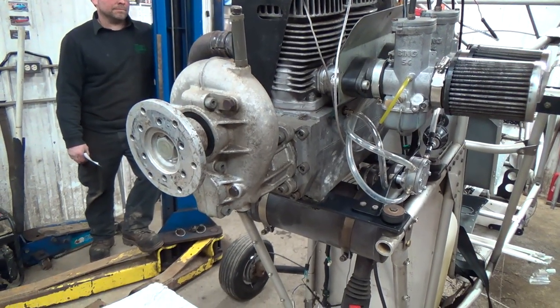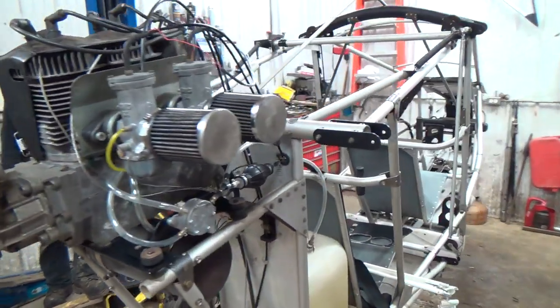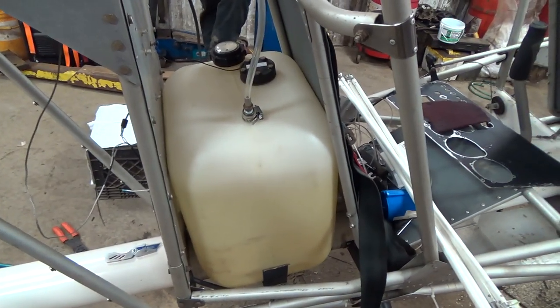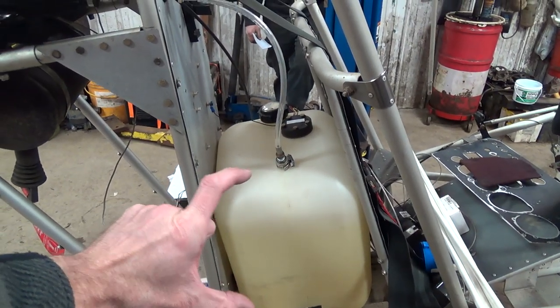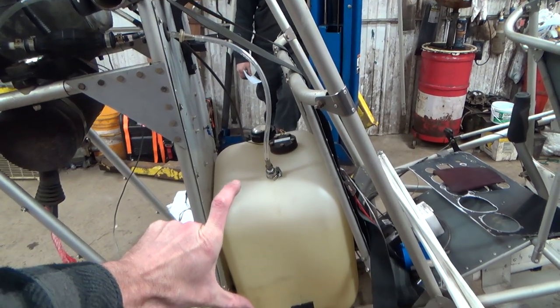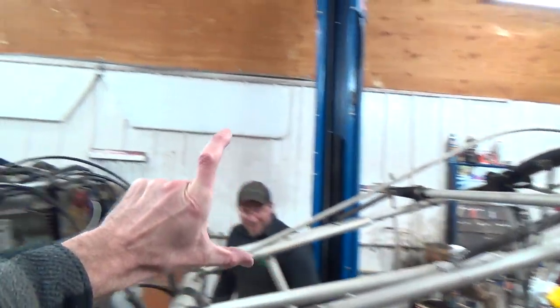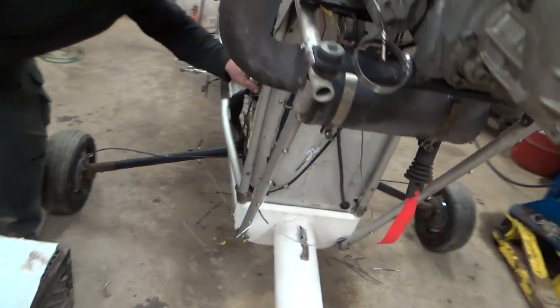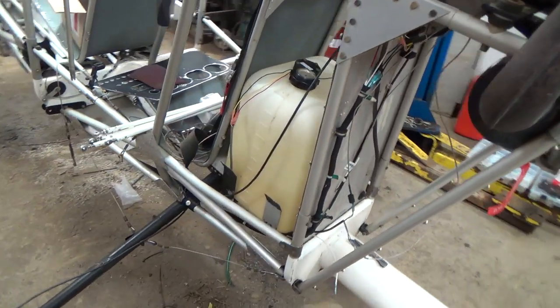For the gearbox. What's the fuel capacity, Dave? I don't know — 10 gallons? That much, right there on camera. It looks like about 10 US gallons.